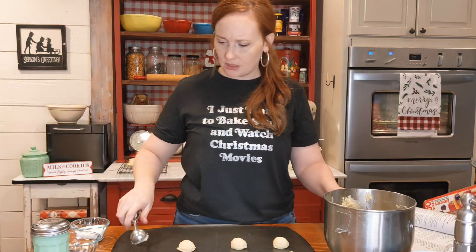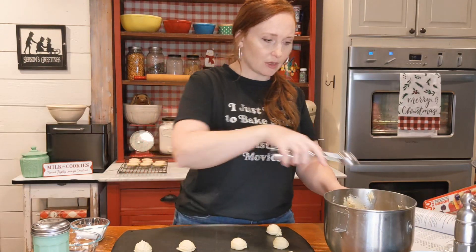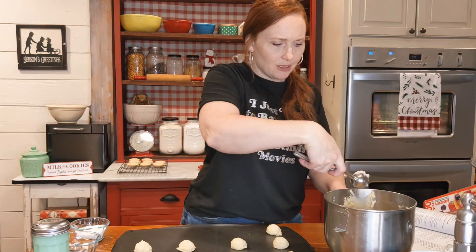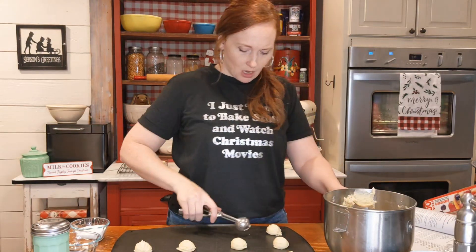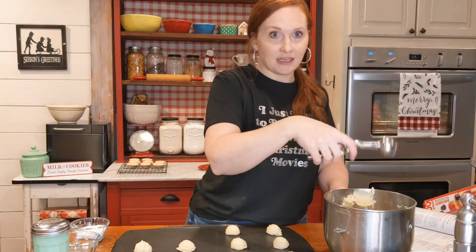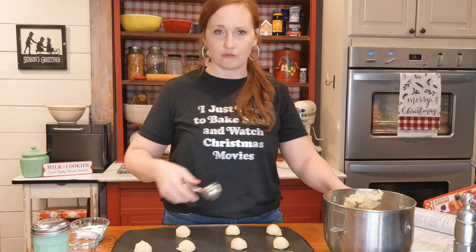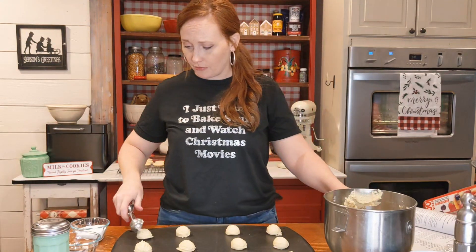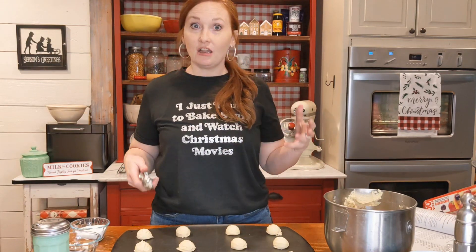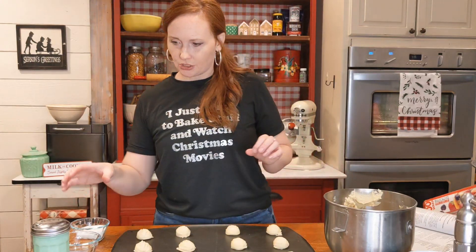If you are a baker or cookie maker and you don't have one of these scoops, you definitely need to get one — they are awesome. This recipe makes about nine to ten dozen depending on the size of your cookies, so it's perfect for parties, entertaining, or giving as a gift. It's a very pure and simple looking cookie, but it's very elegant — great with coffee, great with tea.